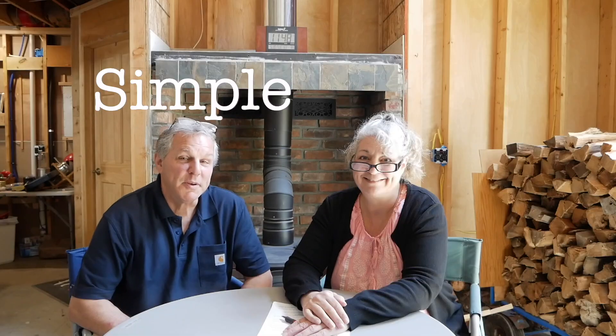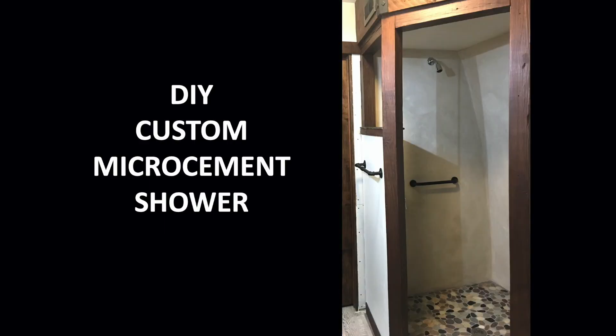Hello and welcome to our channel. I'm Kathy, and I'm Rich, and we're creating a simpler life in the Adirondacks. But simple doesn't mean easy. Today we want to talk about the DIY micro-cement we decided to do in our custom master bathroom shower.